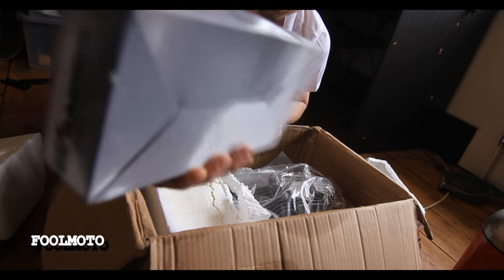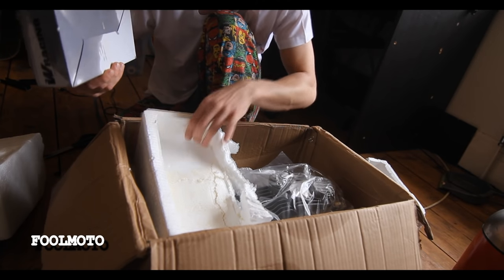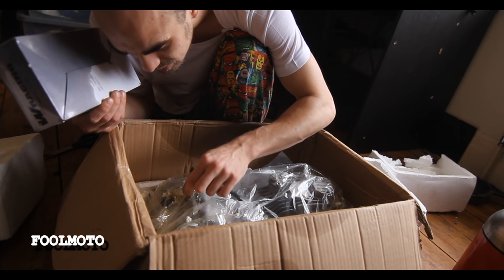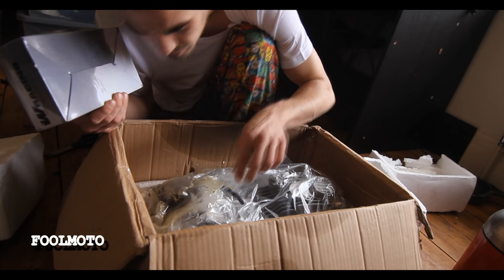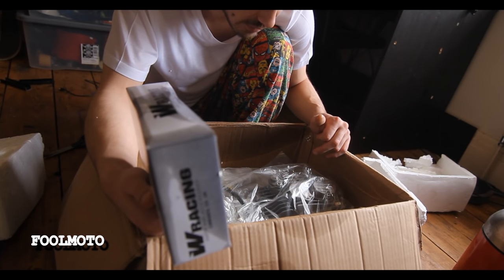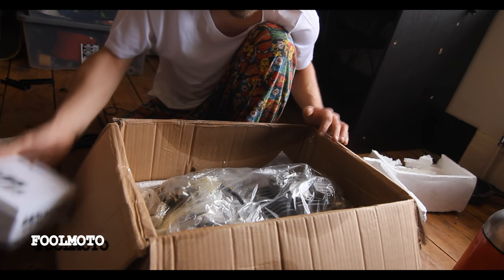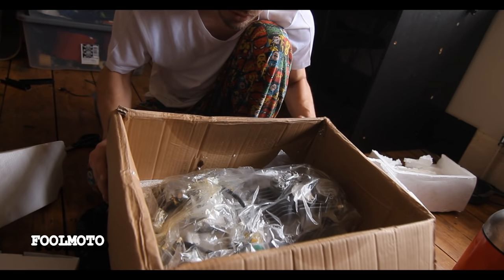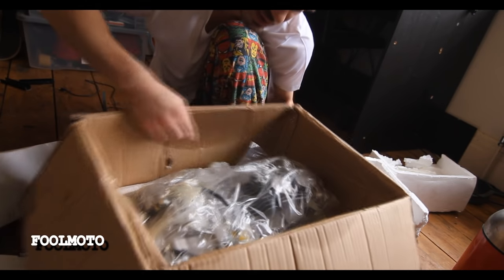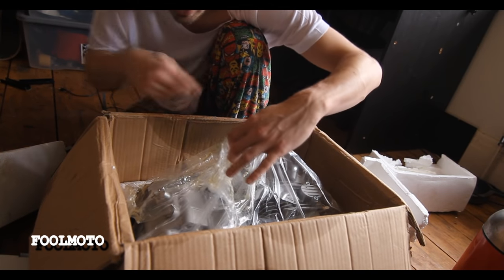And this is the carb, I think, but it's got loads of oil. I think what happened is, on its travels, it's been stored upside down, and all the oil that was in there from the engine has poured out, because it is covered in oil.